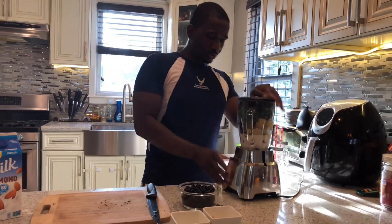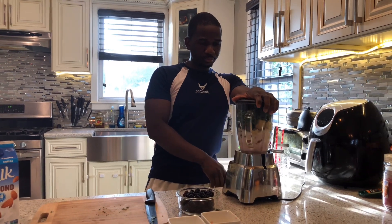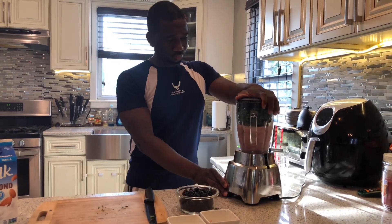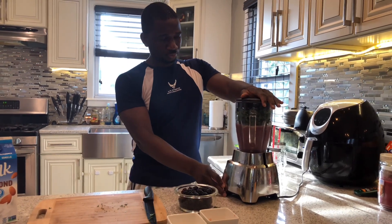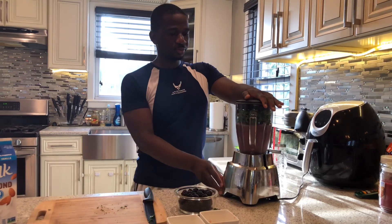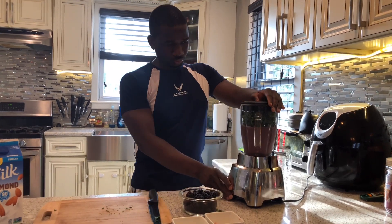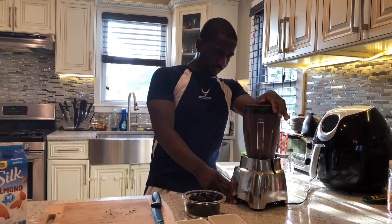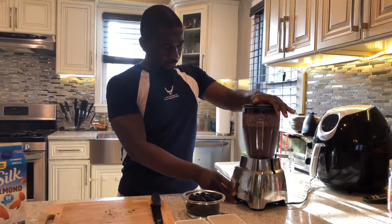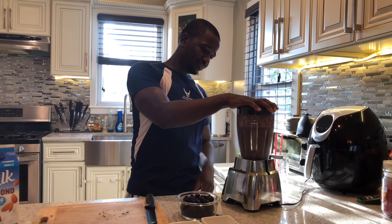Cover this back and put this on. You want to start off on slow, let's turn this on. We wound up to medium, then pick it up a little.